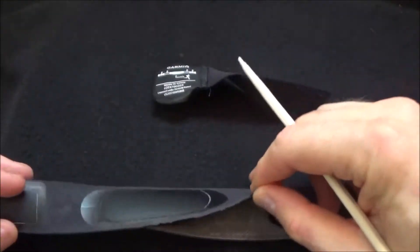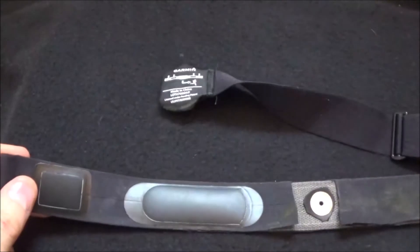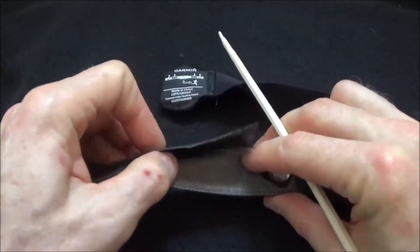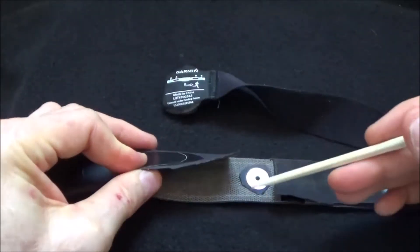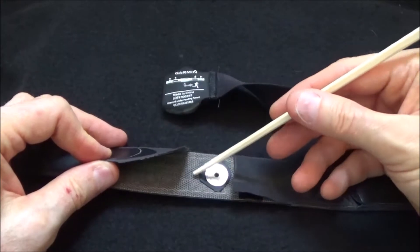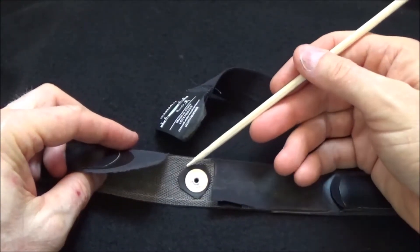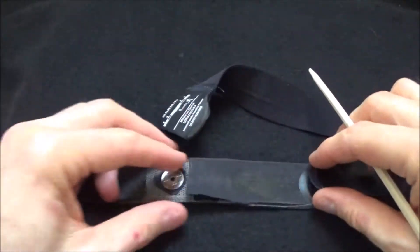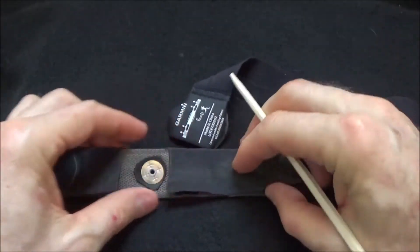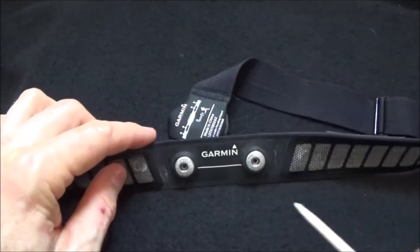I cut away these pieces to see how it works. Right here is the actual electrical electrode — there are two of them, which is what they call a dual heart rate monitor. These little rubber pads are just to keep it in place once it makes contact with your skin so it doesn't fall off. This is some kind of conductive fabric, and this little snap pops through and is pressed or riveted into place, making electrical contact with the conductive fabric. In the middle they have it split — one is a positive and I believe the other is a negative.